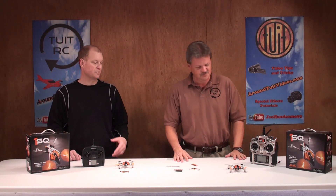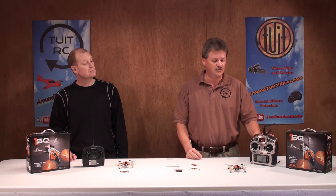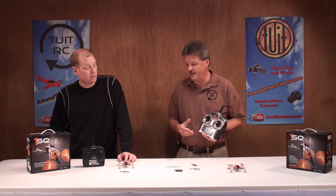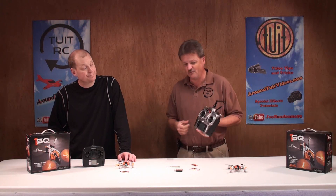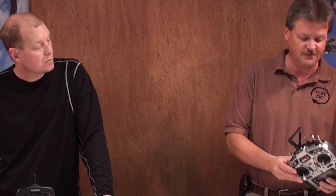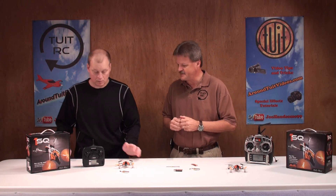This quad is made for small spaces — flying around the house or the front yard. Now with the transmitter ready version, you can use an AnyLink radio adapter to fly it with your favorite radio — Futaba, HiTec, JR, Spektrum, whatever you want. I've got the DX8 here that I'll be using with my 1SQ. The AnyLink adapter plugs onto the back of the radio, along with an extra battery pack for the DX8 system.